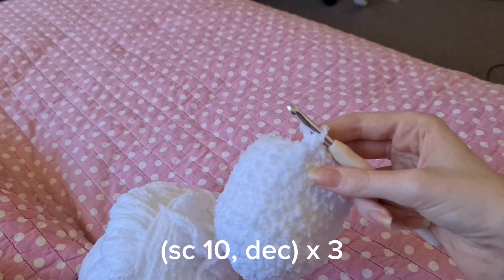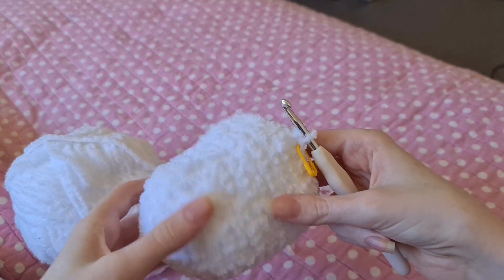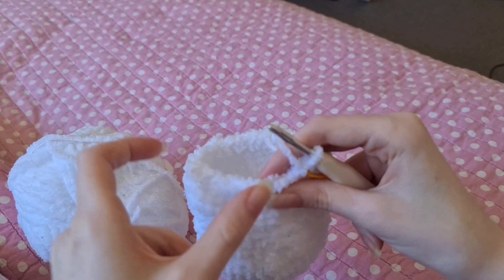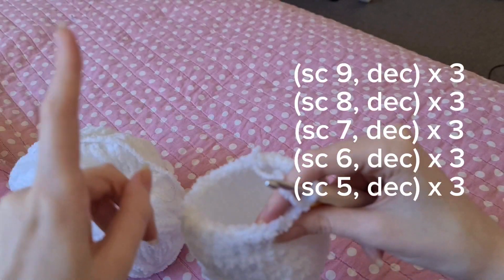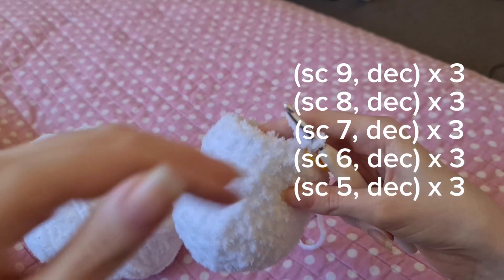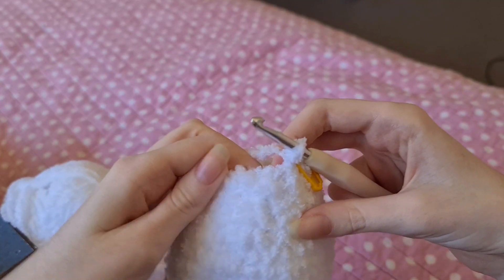You're going to do that three times. The next five rows are going to be the same thing except each time the amount of single crochets goes down by one, so I'll show you all of them on the screen and then come back once I've finished them.